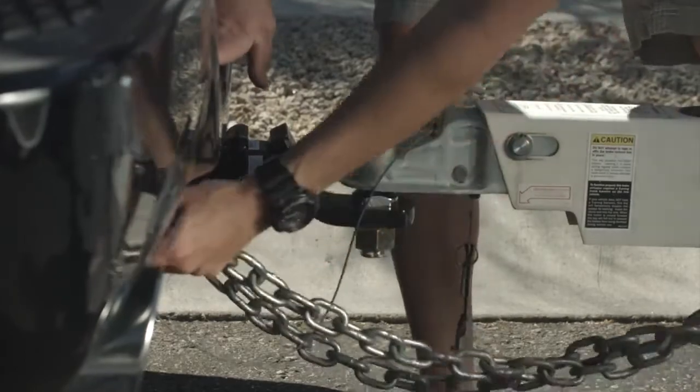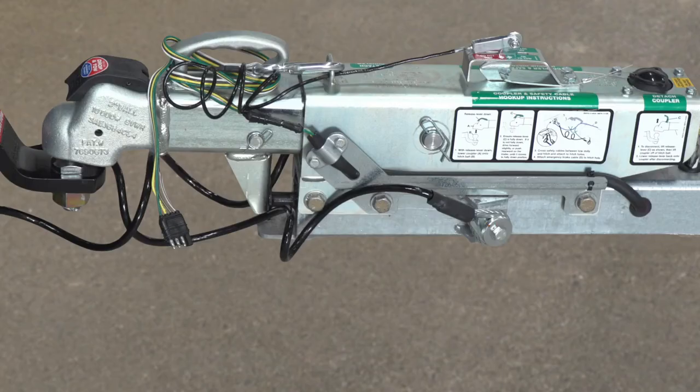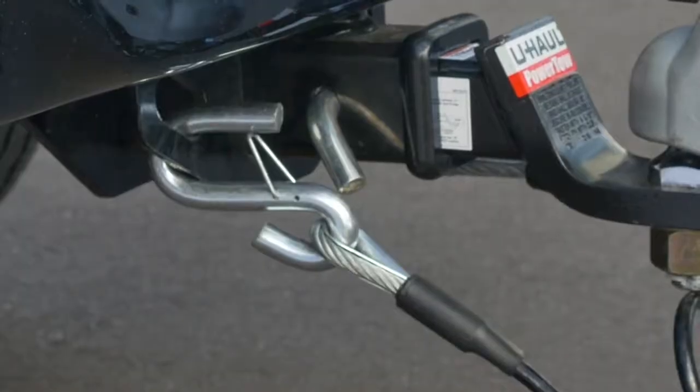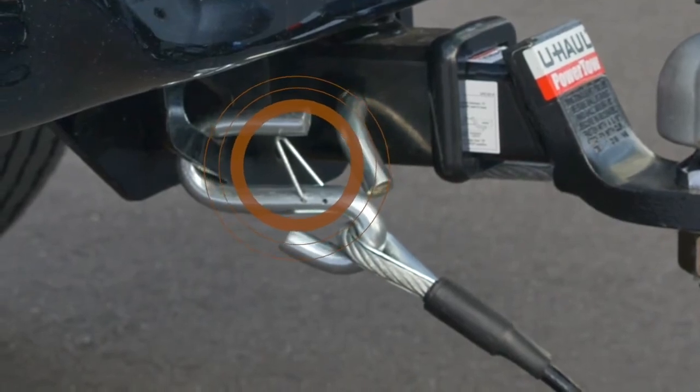All trailers should be equipped with safety chains or safety cables. One end is permanently attached to the trailer tongue, while the other end connects to the vehicle's hitch or a structural part of the tow vehicle. These also have a retaining feature to prevent the hook from self-detaching, which must be present.